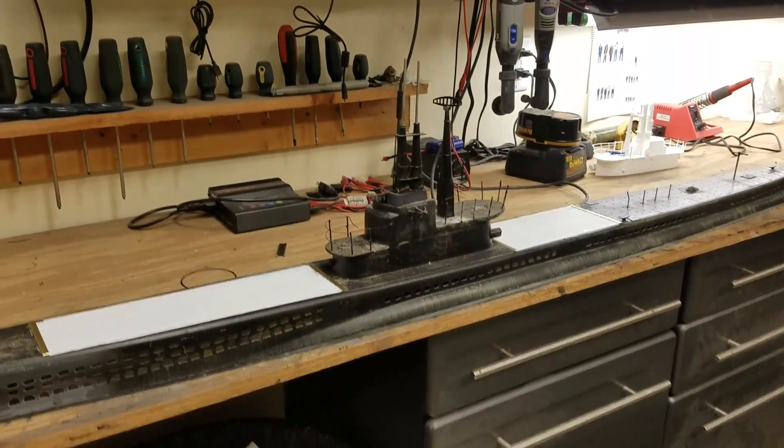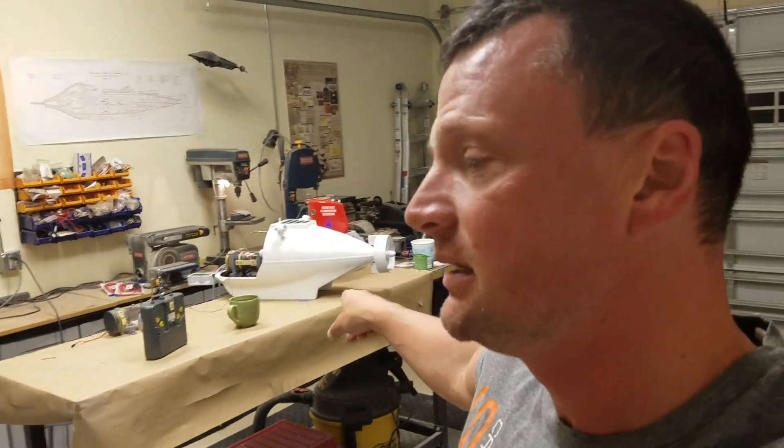Welcome back everyone, just a quick update from the dry docks. This is Bob Martin with the Nautilus dry docks. I'm going to give you an update on a couple of projects I'm working on right now. Two things I'm working on, and this is the Alvin that you can see in the background — we'll go take a look at that one first.